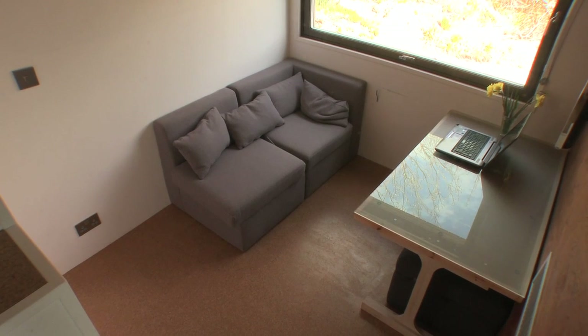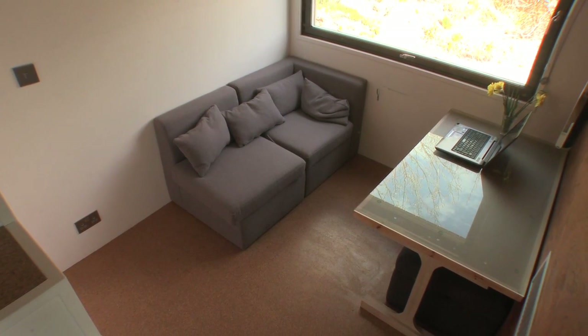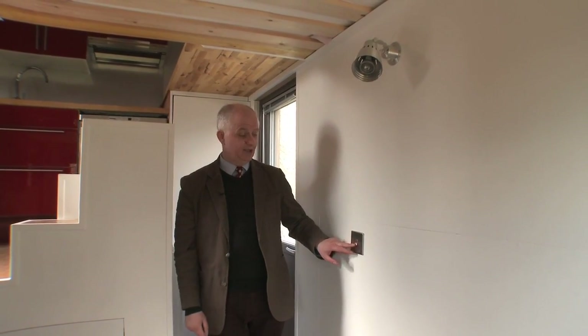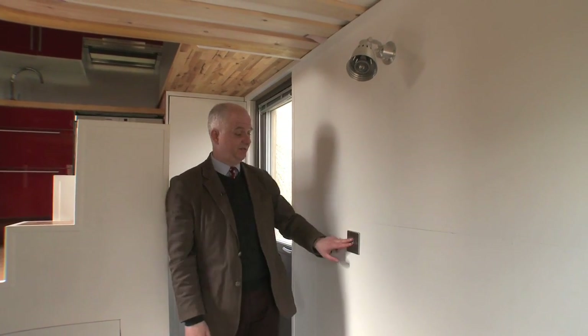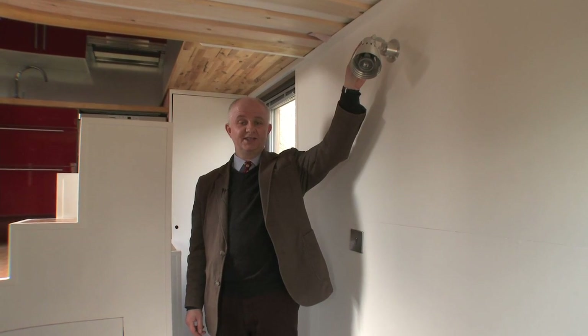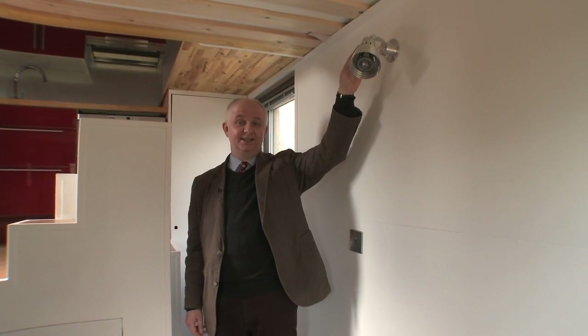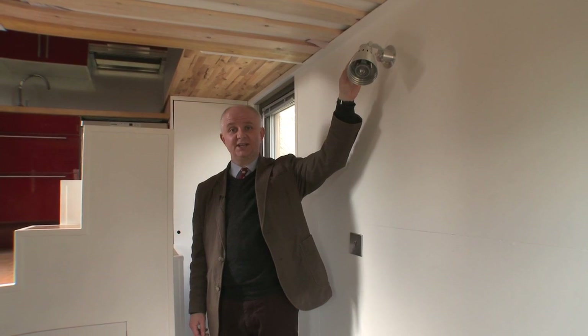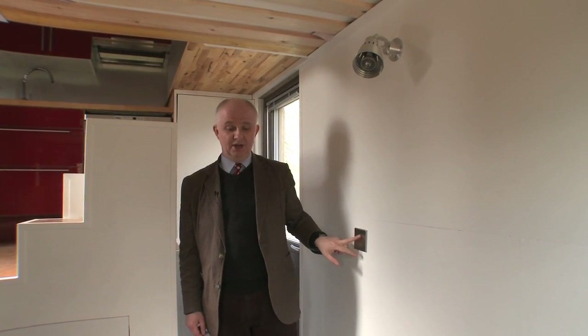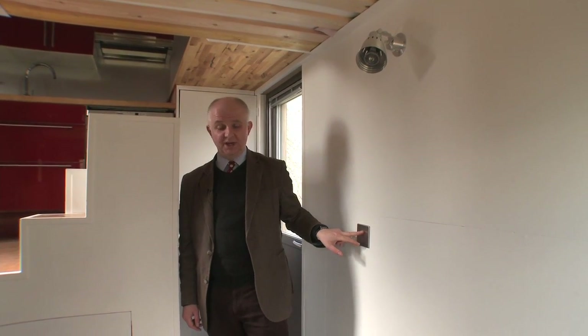Coming through to the living and dining room area, we've got this single light switch which operates three wall lights in this area, so you can turn them all off when you're going out without having to turn them off individually. They do have individual switches as well, so you can have task-appropriate lighting. These are dimmable LEDs — an extremely efficient form of lighting — and all controllable with this switch here, so you can have one, two, or three lights on as you need.